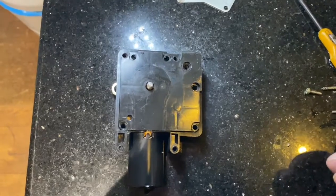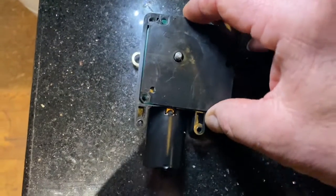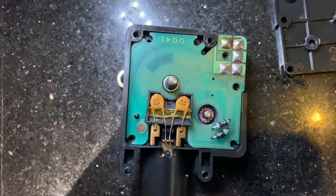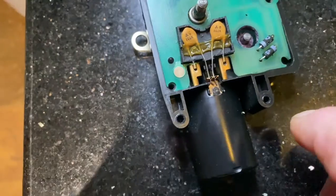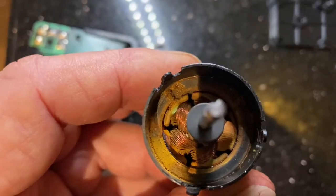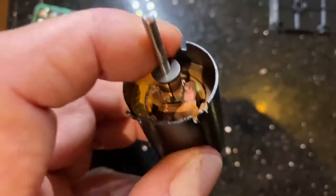Having removed the flap servo, you then need to remove six screws and the back comes off — and that's what it looks like on the inside. The motor is held in place by small tabs, three of them — one there, one there, and one there — which you have to bend back and then the motor will pull out. Having pulled the motor out, the whole thing is rusted in place, so it's just jammed in there and it won't turn.